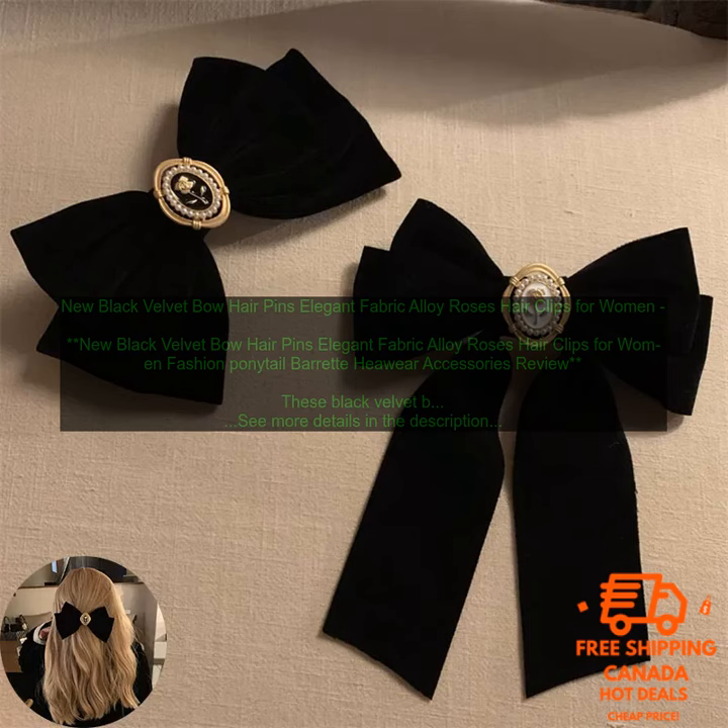Overall, these black velvet bow hairpins are a great choice for women who want to add a touch of style to their look. They're well made and stylish, and they're sure to last.